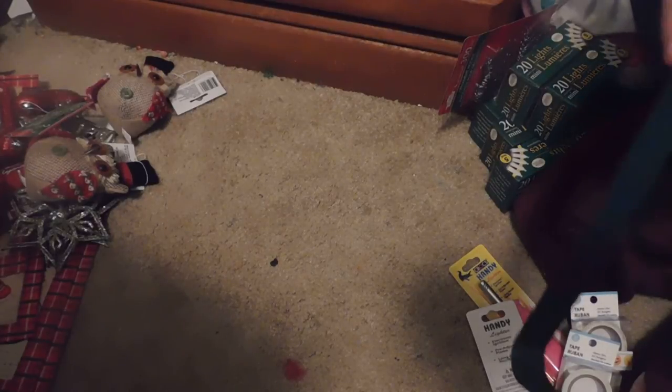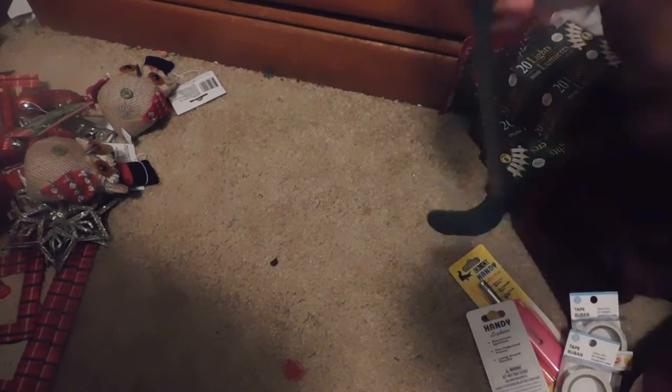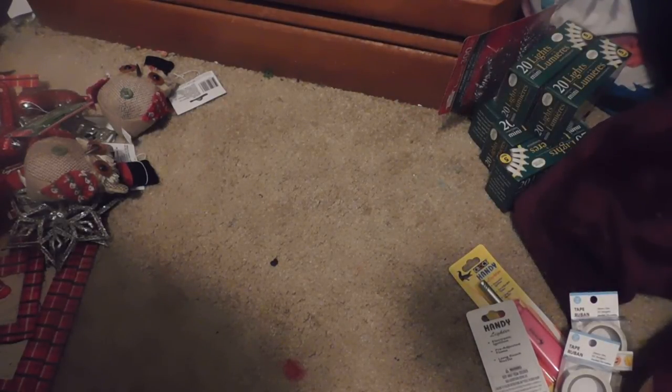The last Christmas item I have is a metal wreath hanger — you put your wreath down here and this goes over the top of your door. Just a standard wreath hanger, nothing too special.